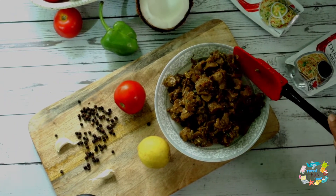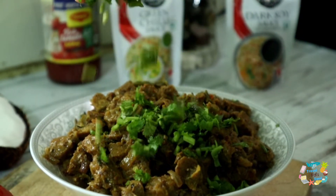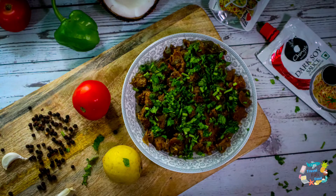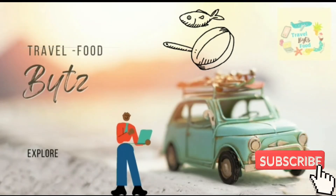This is all for today. Thank you so much for watching our video. Keep supporting us. This is Subhi signing off from Bites. Bye bye!